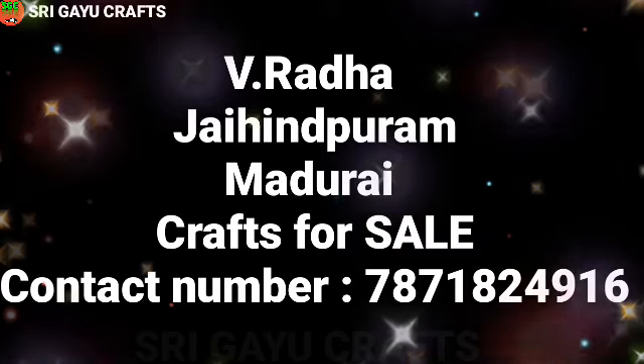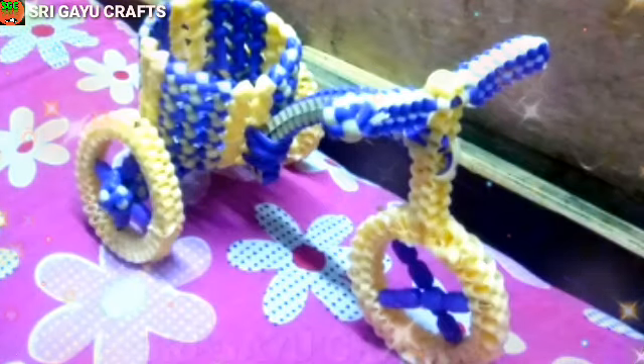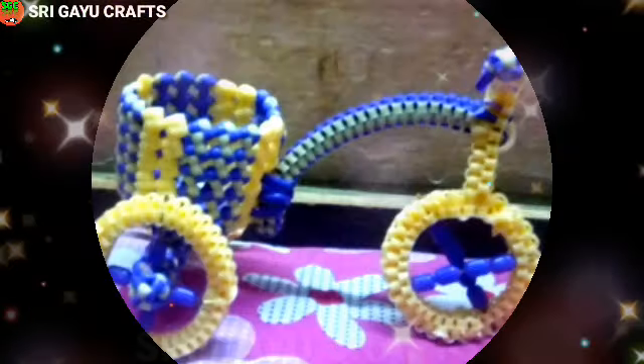You can make contact with the Sahodari. You can contact Ratha sister in Madurai. You can make a jahindpur, a tricycle, a flower pot, a pen stand. You can make contact with Ratha sister.